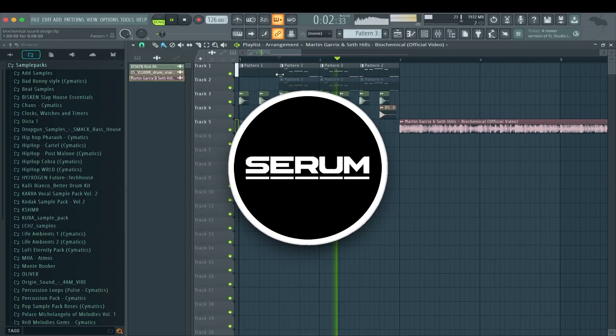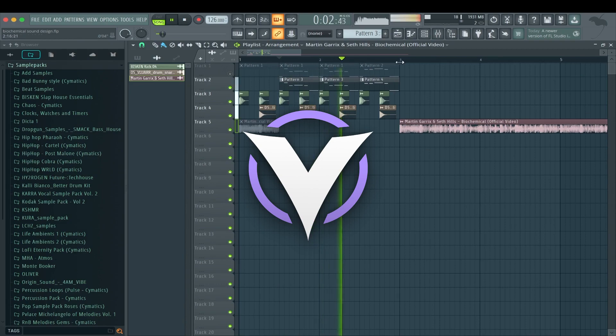Today we are having another sound design battle between Serum and Vital. This time we are going to recreate the main lead synth in Biochemical from Martin Garrix. I've done my preparations and made a Serum preset and a Vital preset. I'm going to leave these presets in the description for you guys so you can use them in your tracks.